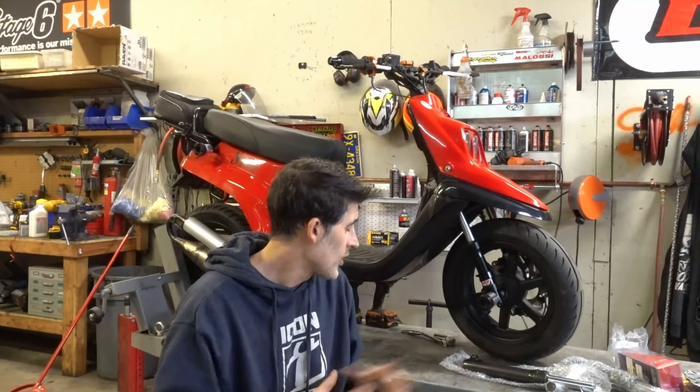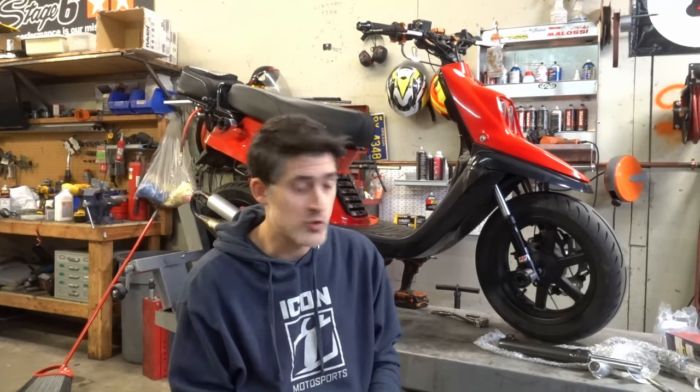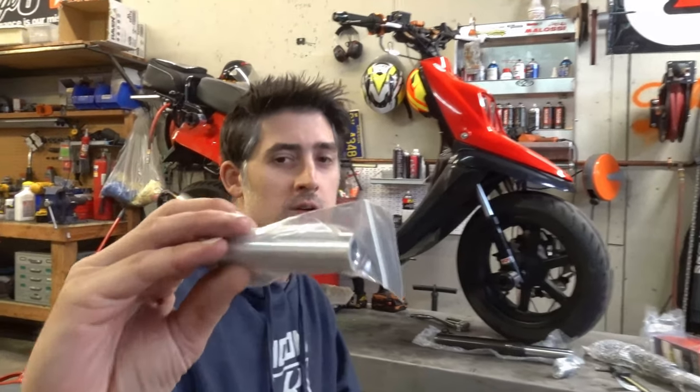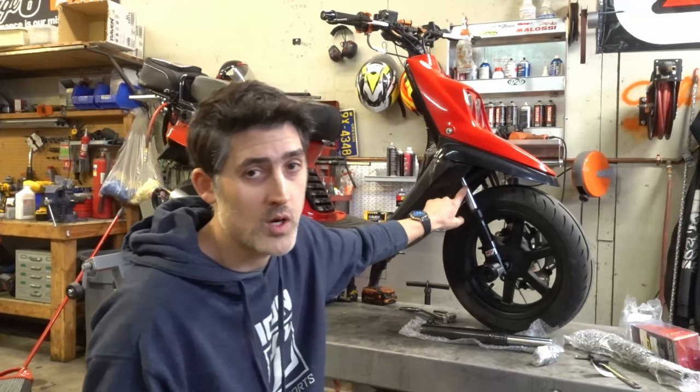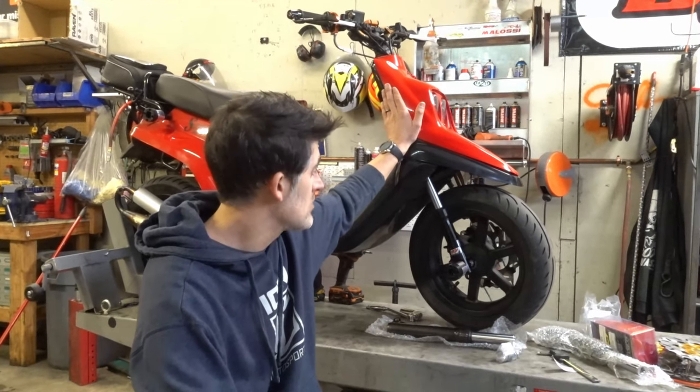I would suggest running 12s — they make 12s for everything, it's the most common tire size. It's grom size, so anything a grom runs you can run too. Tons of options, tires typically aren't more expensive. So in summary: stock forks — we're not going to help you through the whole process, it just takes too much time. Any way you slice it with these wheels you need a 12-millimeter axle hole. If you want us to help with the full setup we're happy to, but you need to give us all the measurements.